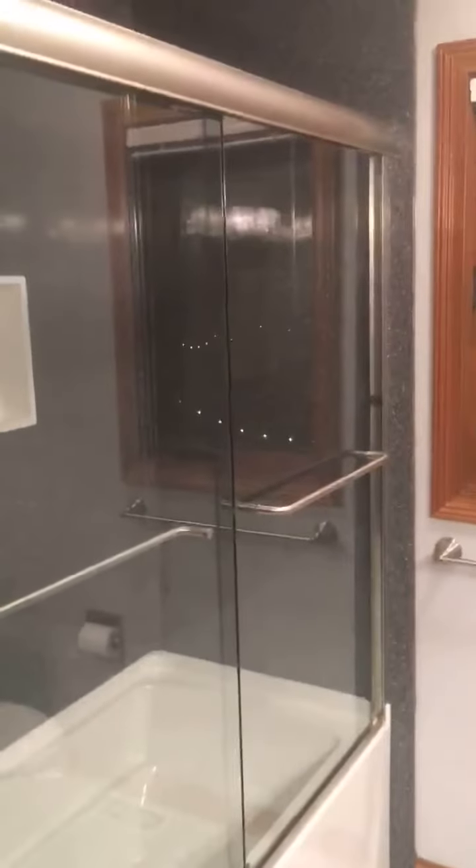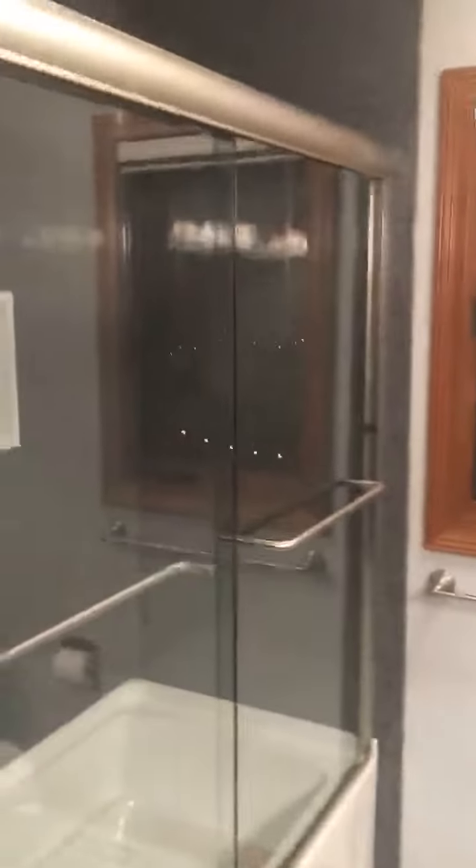There's not a window in the shower — that's just a reflection you're seeing.